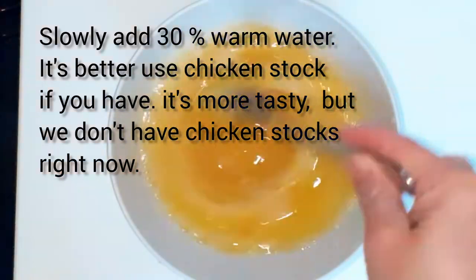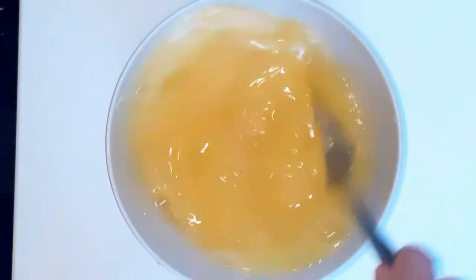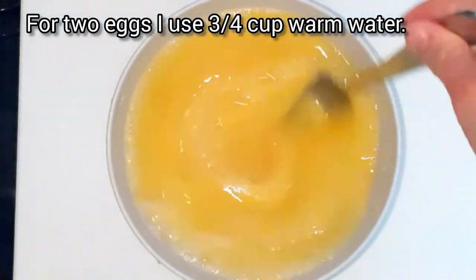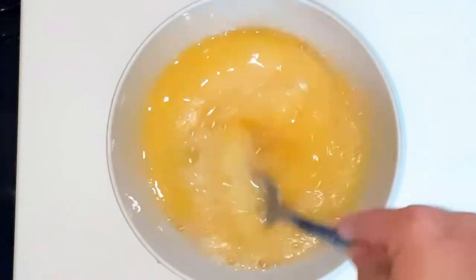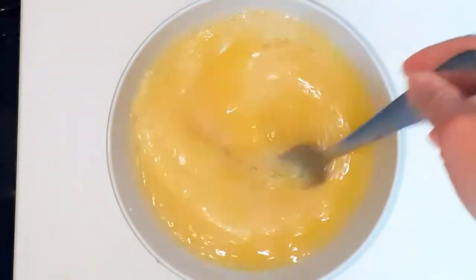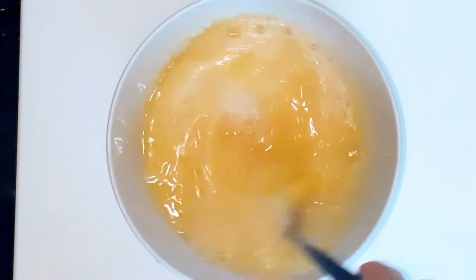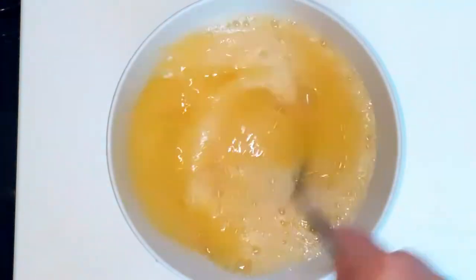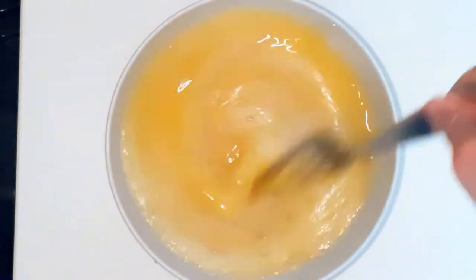Now slowly add warm water — add it little by little, don't add it all at once. The warm water I used is about 45 to 50 degrees Celsius. I used about three-fourths cup of water. Make sure the egg is really beaten well so there are no lumps. We also need to remove the bubbles, because if you leave the bubbles in, the result will be different.